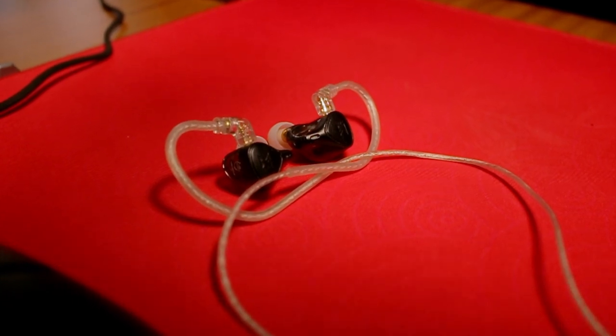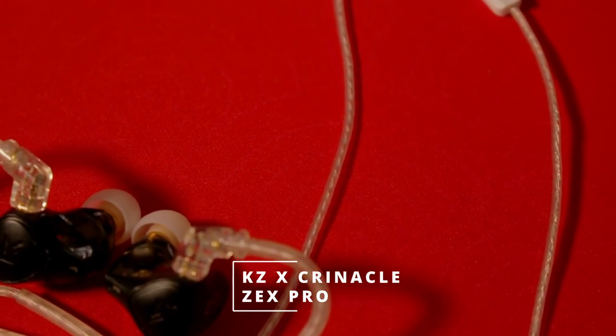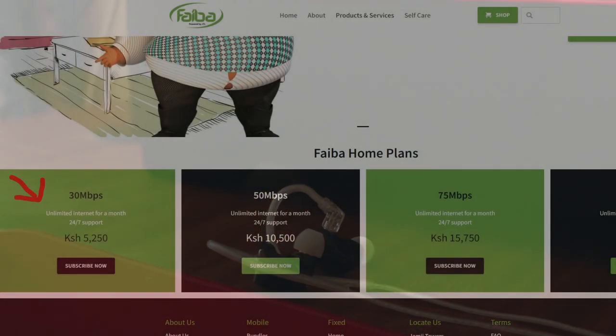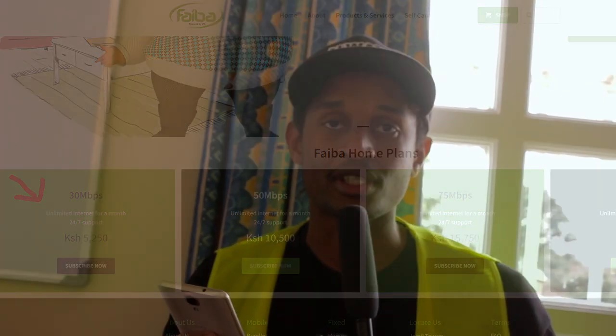For sound, he's choosing to use earphones — I'm glad I'm not alone using earphones because my headphones are rough. These are the KZ ZX Pro earphones, pretty cool ones. They look comfortable around the ears. For internet, he's on the JTL 30Mbps package.